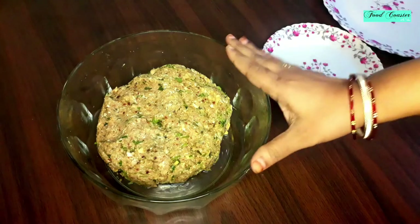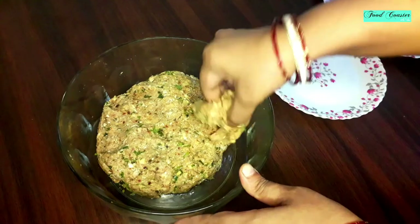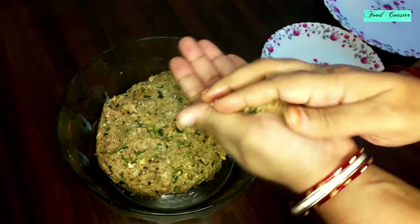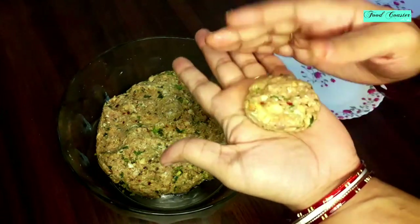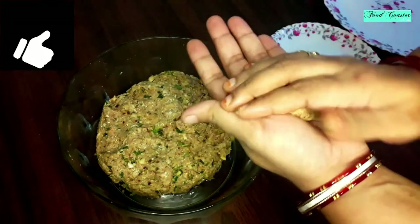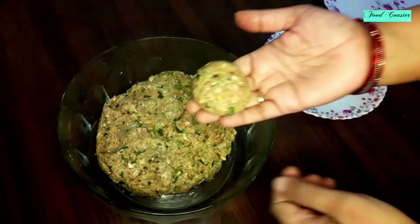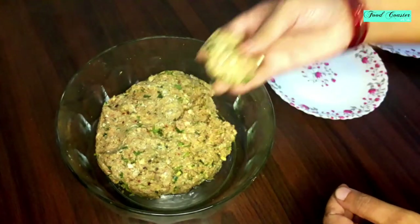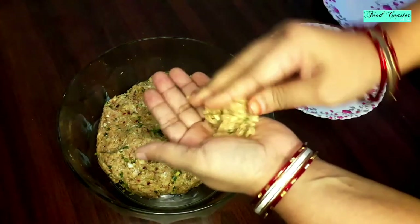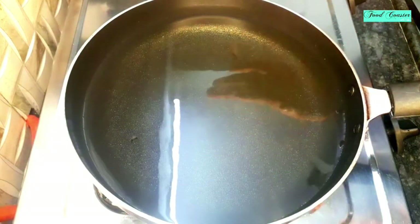You can see how good it looks after resting. So let's start making the kebabs. We will make them a small size. After shaping, the kebab will shrink slightly while cooking, so keep that in mind. Let's shape and prepare the kebabs now.